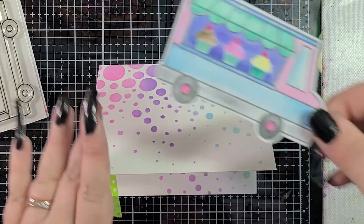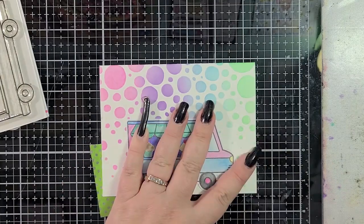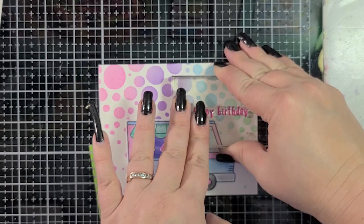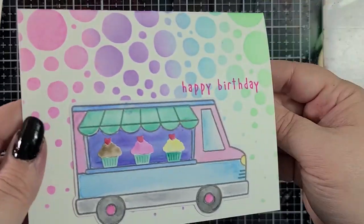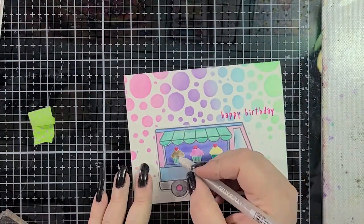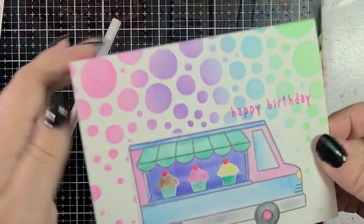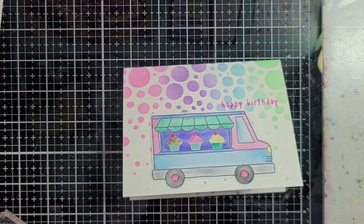Now I'm going to attach my adorable little cupcake truck, and I'm adding a happy birthday using some more VersaFine Clair in charming pink. That happy birthday is from the same stamp set as the truck. For as much as I struggled with the idea of what I was going to do, and then having these silly camera issues, I think it came out really cute. I hope that it makes one of the children in the foster care system really happy, because I'm going to be donating this to the Cards for Cubs Drive this month. I added a little bit of sparkle with a jelly roll pen to give those cupcakes a little something extra, and I thought it came out really cute.